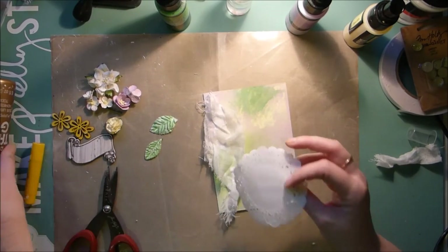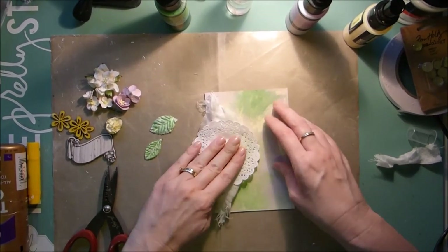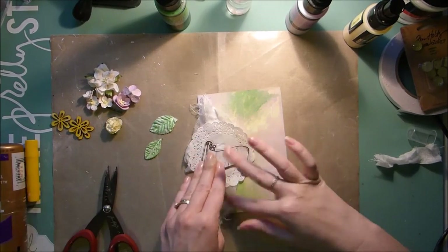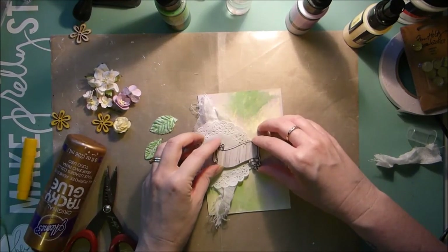Next, take the doily and stick that on, kind of just to one side going off the edge a bit. Then take your wood icon and glue that on there.